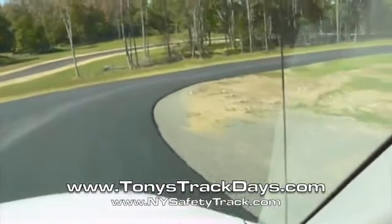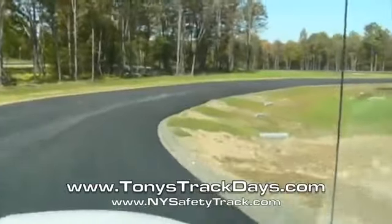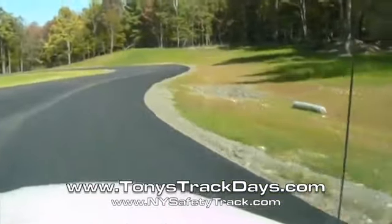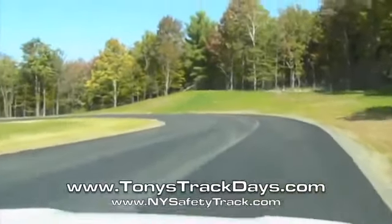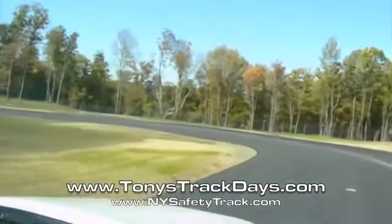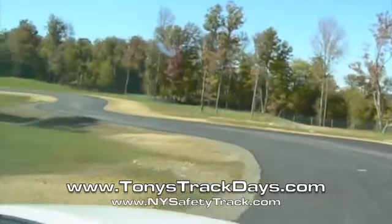Very tight to the right — let it run out. No, gotta keep it tight. Turn your head, turn your head, look up the hill.